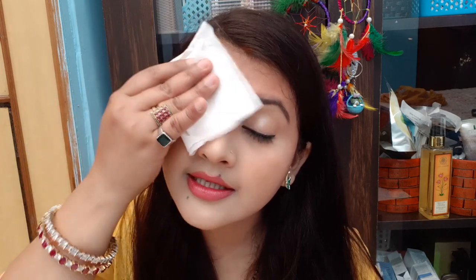Because I mostly used waterproof makeup, let's see how it works. This is what I'm using to remove my makeup, and this will give you an idea of how much it can remove.